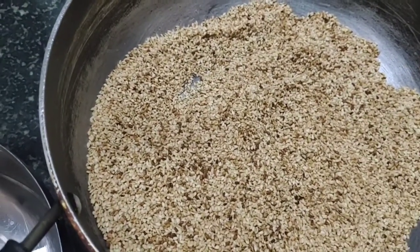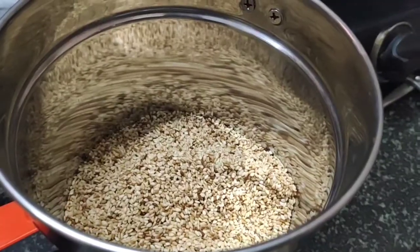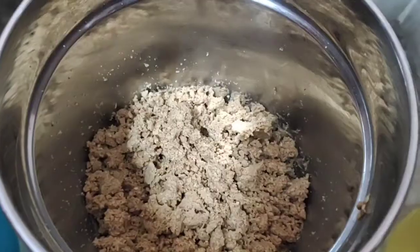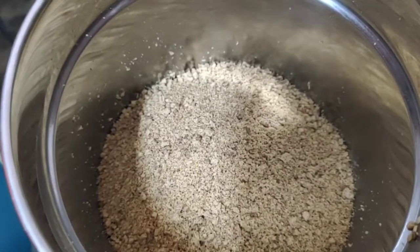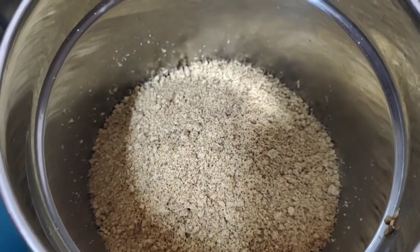Now I am going to use a mixy jar. First, I will grind it into a powder. Now I am going to add 1 cup of bellum powder. I will add 2 cups of bellum powder and make sure I grind it in the mixy jar.